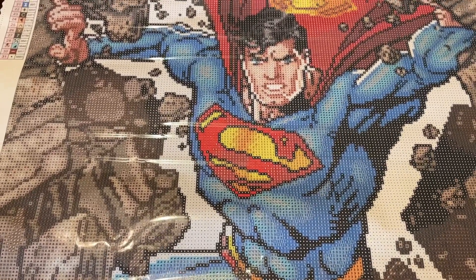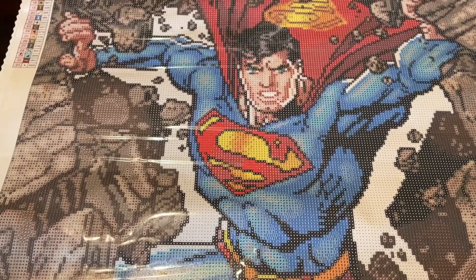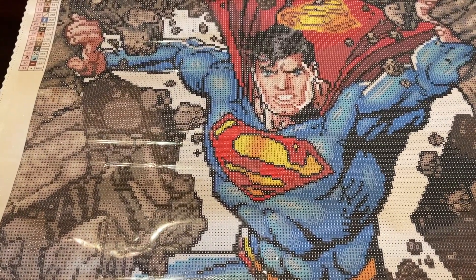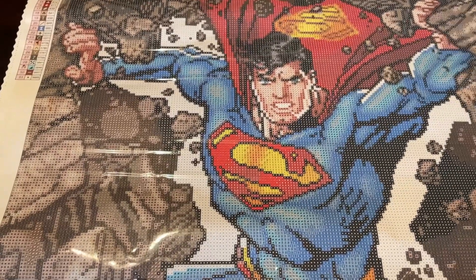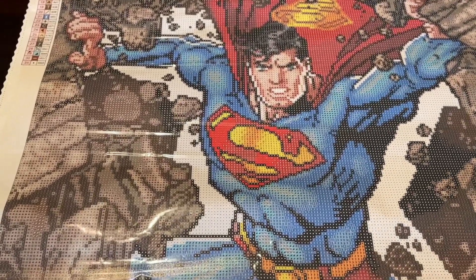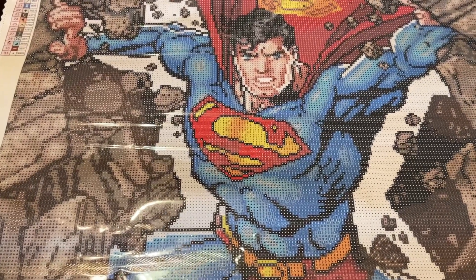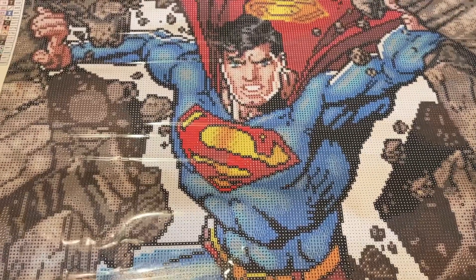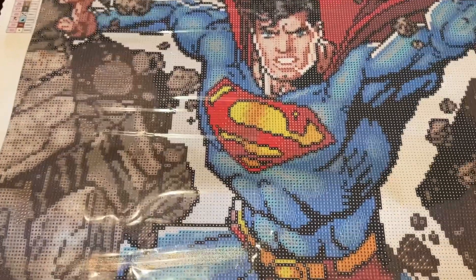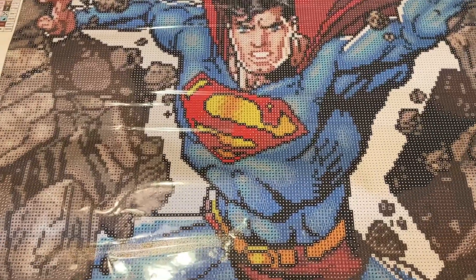My friend follows me on all platforms of social media, so I won't be able to post updates like I usually do — I don't want him to see it. I might be MIA for about a month and I'm sorry, but I don't want to reveal my secret yet. However, by the time you're watching this video, this canvas is finished, completed, and shipped off to my friend — it's already in his hands. Stay tuned for the next video showing my completion.